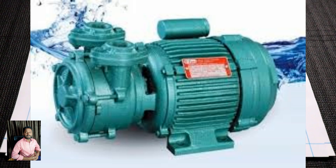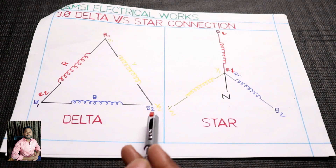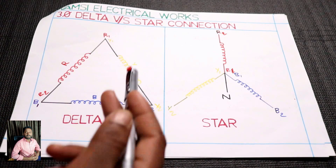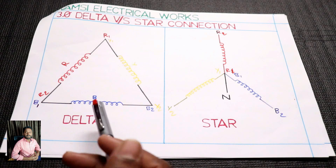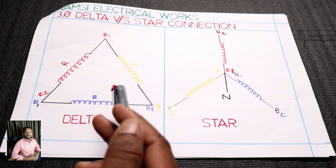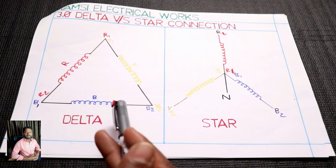There are 3-phase motors. There are R phase, Y phase, and B phase. These 3 windings end. There is a winding in the motor. There is a magnetic flux. There is a motor. There is a delta connection.